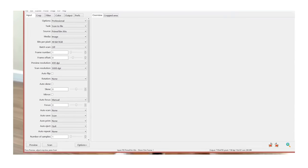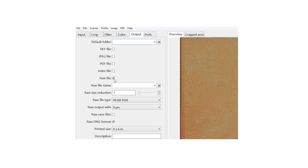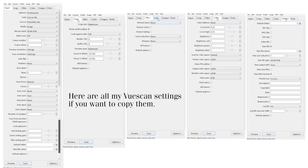Here are all my settings in ViewScan for you to copy if you want. I scan at 5,000 DPI because that's close enough to the scanner's optical resolution at 4,300 DPI. I scan as raw DNGs because that gives us a more flexible workflow that Negative Lab Pro craves. I'd recommend not using the auto-focus function at all — it mostly misses. I usually just leave manual focus at a value of zero, and it's been mostly solid. Every machine's focus is different, so I recommend you run some tests beforehand.